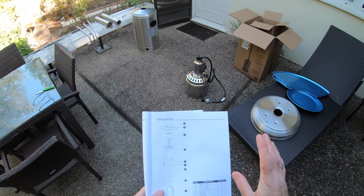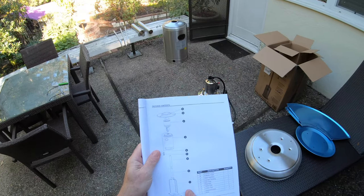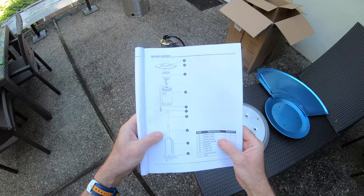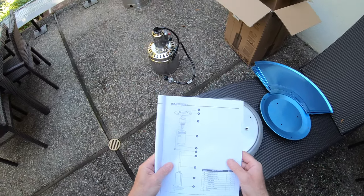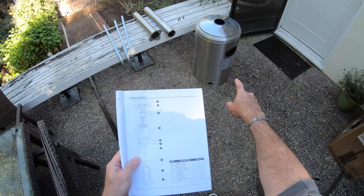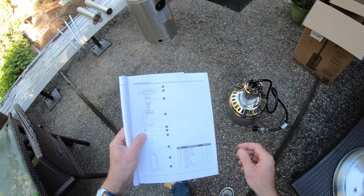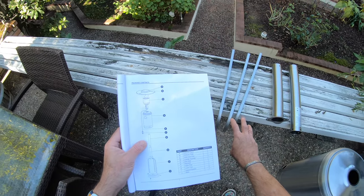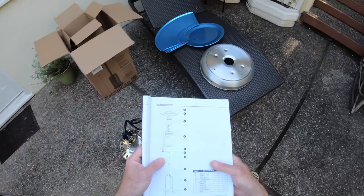With everything unboxed, go through the checklist and make sure you've got everything, because you don't want to be halfway through building and find a part missing. If you do have a part missing, contact Hampton rather than where you bought it from. We've got part A — three reflector plates; part C — head assembly; part D — cylinder housing for the gas bottle; part E — propane hose; part F — propane regulator; parts G and H — upper and lower poles with three support brackets; and part J — the base. We've got everything we need, so let's get to work.